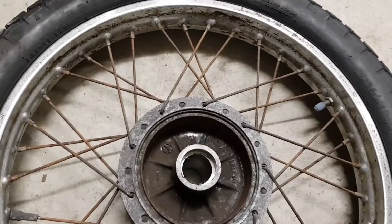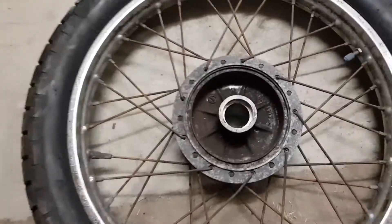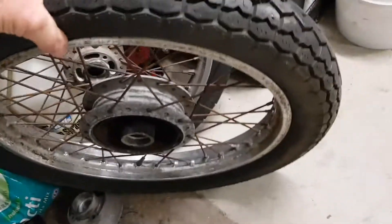I haven't done wheels before, or tanks, or seats, so it's all a big learning experience for me. I just have to make the best of what I've got — that's the plan, we'll just see how we go.